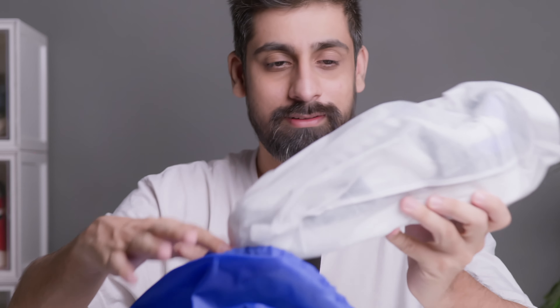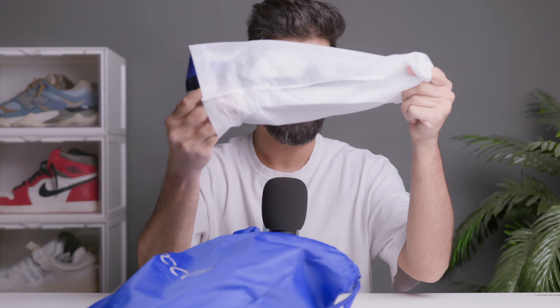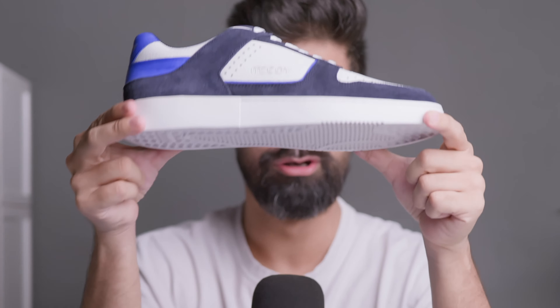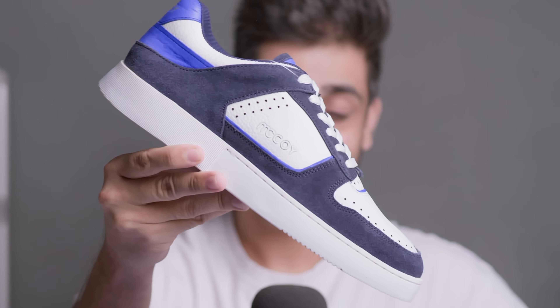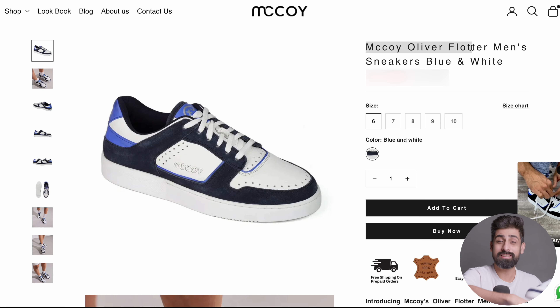I'm really excited to take out the first sneaker. Inside there's also additional packaging — I absolutely love how they are presenting the shoe. Let's take it out. This one is called the Oliver Flotter. I hope I'm pronouncing it right — you can go to their site to check.